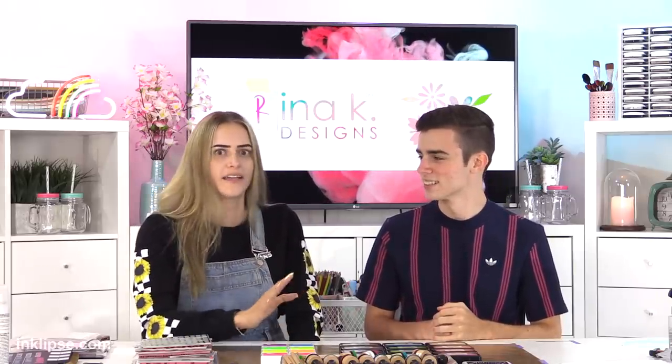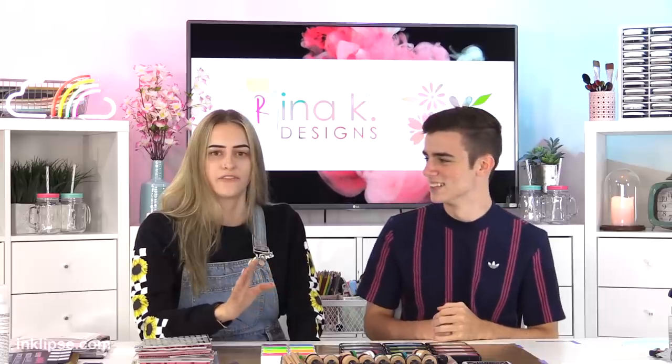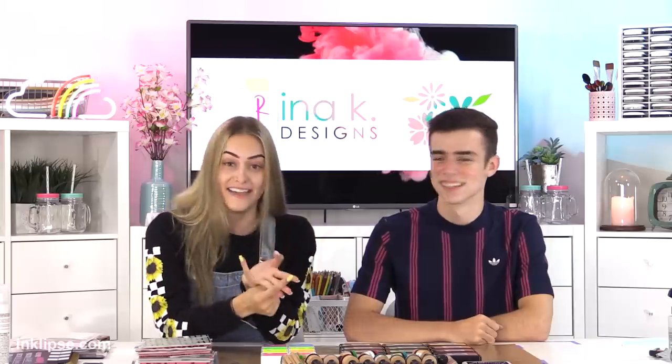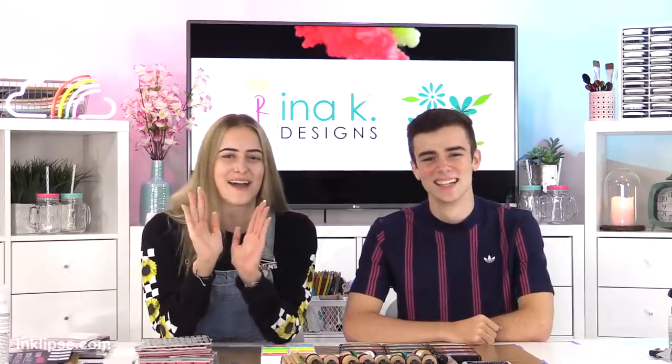I was talking to the ink manufacturer and I said I want to do a line of inks like a gag ink, release them on April 1st. I was like we need a red called Rash, a green called Booger, like Varicose Violet — I'm ready to go. And I thought he was going to be like, somebody get this person away from me, I'm calling the police, I'm not making that product.